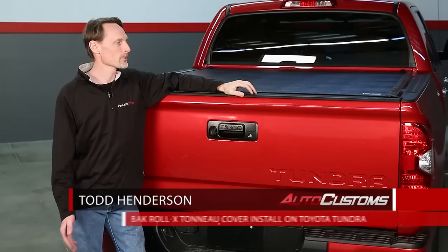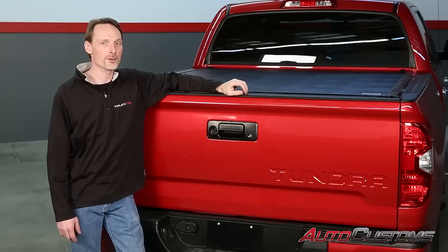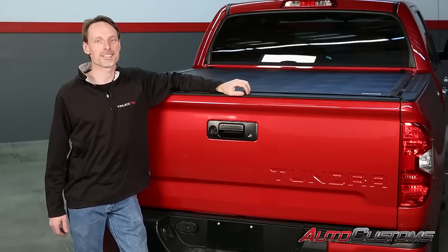Hi, I'm Todd Henderson. Today I want to show you how to install the Roll-X tonneau cover on this 2014 Toyota Tundra five and a half foot bed. Let's go ahead and get started.